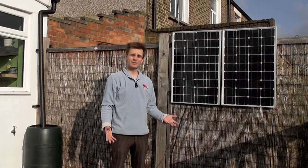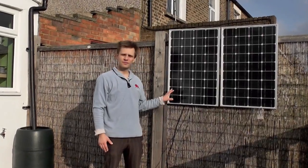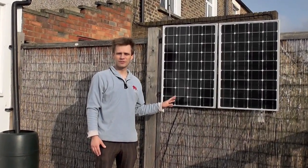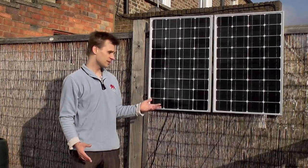We're in England here. It's winter time but there's still enough sun to work your solar panels. We've got two 50-watt AKT 12-volt solar panels here, and sometimes you might want to use a 24-volt system. It's very easy to create that.